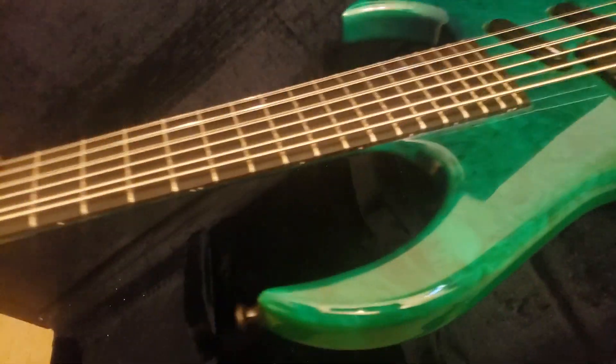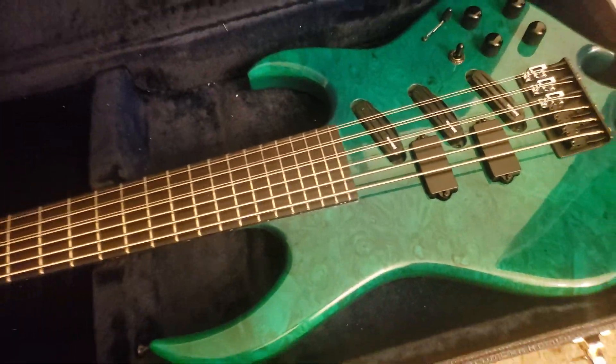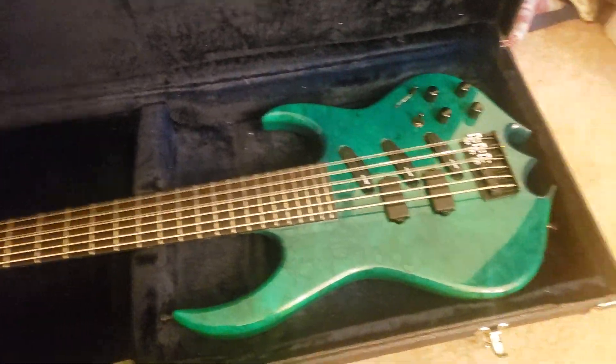Haven't had a chance to play it yet. It's not too heavy. The base body is rather large — I was worried that it was going to be heavier than hell, but it's not too bad.